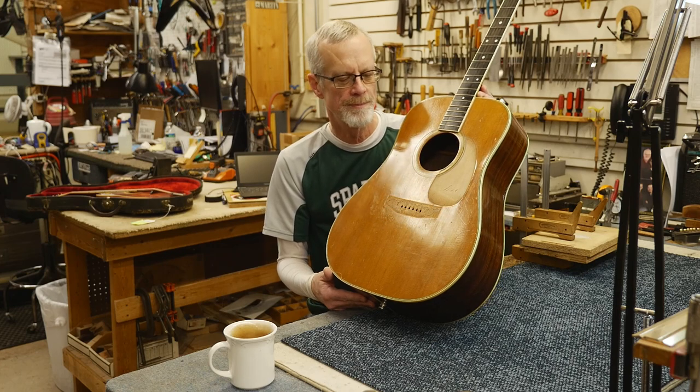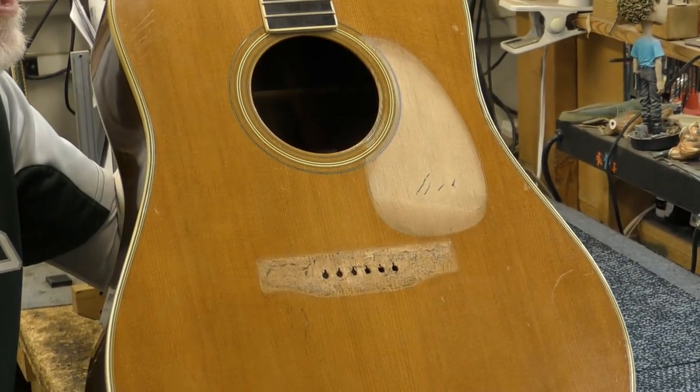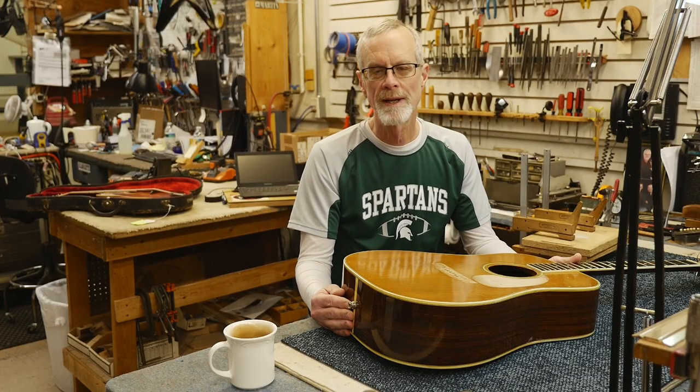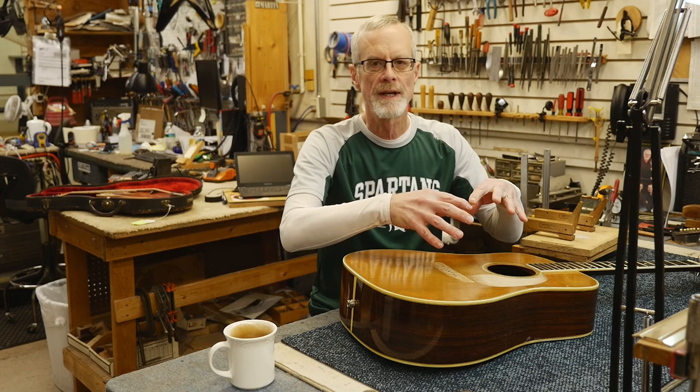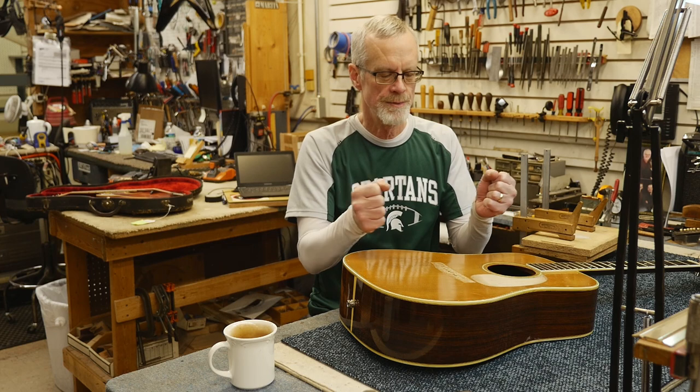I have already removed both the bridge and the pickguard — both were not fully glued down. The plastic that the pickguard is made of shrinks over time. The solvents it is made with tend to leach out slowly, and as those solvents leach out, it shrinks.